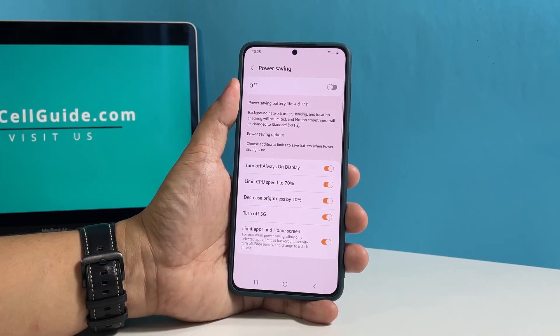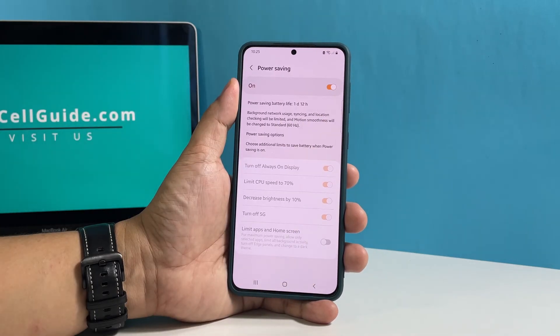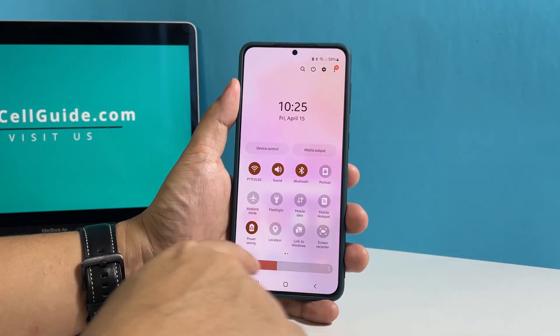Once you've made the necessary changes, tap the switch at the top to enable the power saving feature on your phone. To disable the power saving mode, simply pull the quick settings panel down and tap the power saving icon.